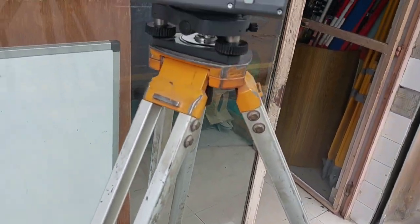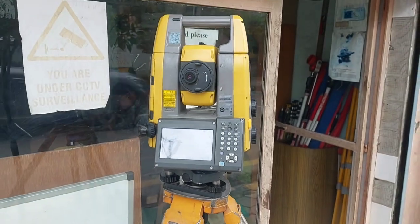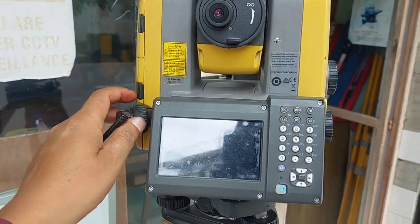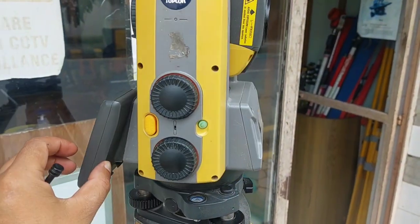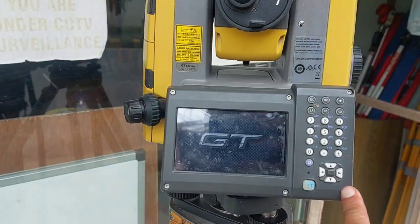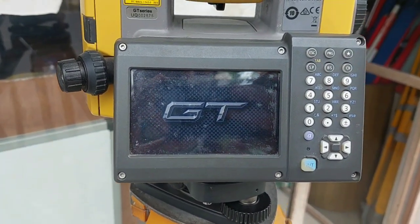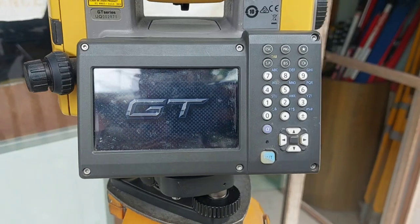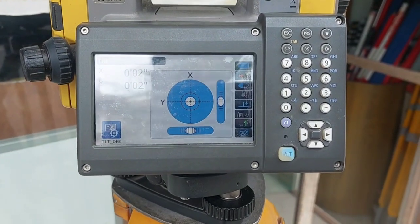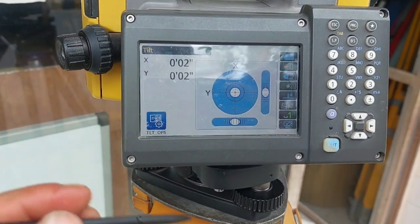Hello everyone, welcome to my channel. Today I am going to show you the general overview of the Topcon GT series total station. This is the Topcon GT 1001, a one-second accuracy motorized total station. Let me power on the device — you can see the GT icon displayed on the screen. Now it will directly go to the electronic tilt page.